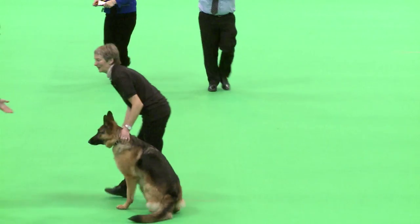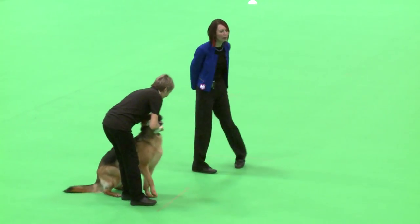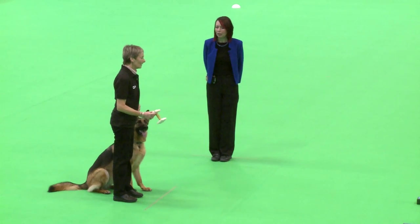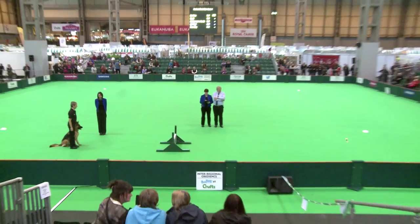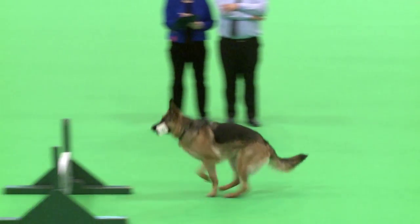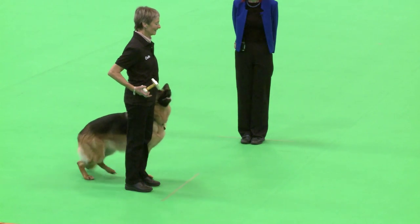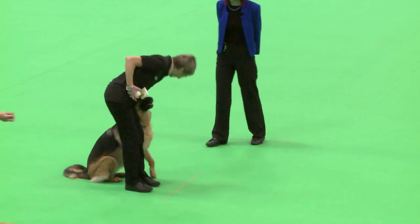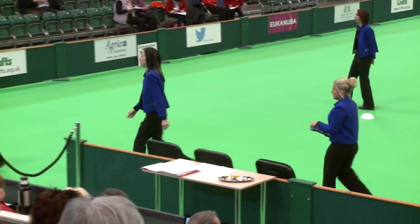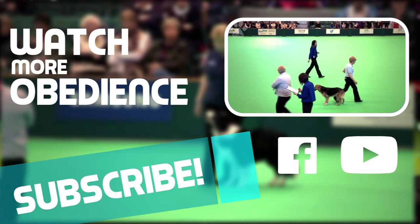Okay, if you'd like to come over here for retrieve over the hurdle. Take your dumbbell from Claire, then set your dog up behind the line to throw your dumbbell over the jump. Let me know when you're ready. Command your dog, throw your dumbbell over the hurdle. Send your dog. Take it. Finish. Exercise and test finish. Well done. If you'd like to pop your lead back on, then Claire will take you out of the ring. About turn, collect your dog.